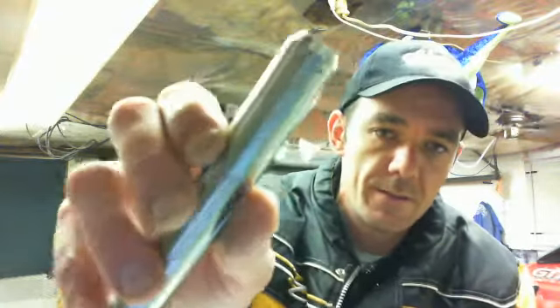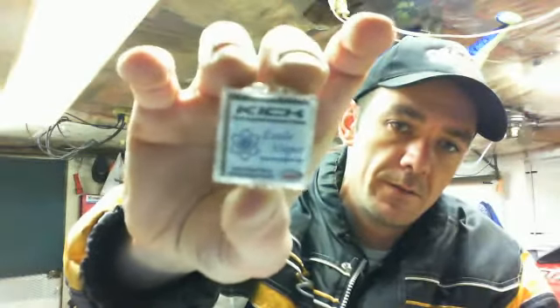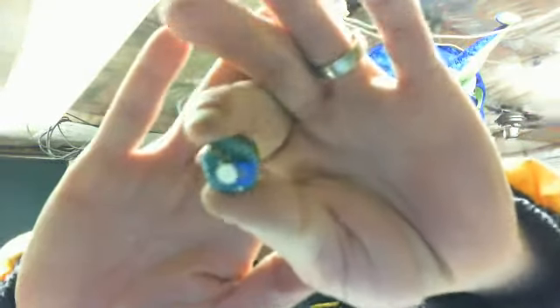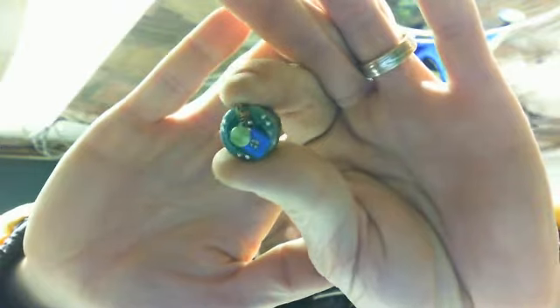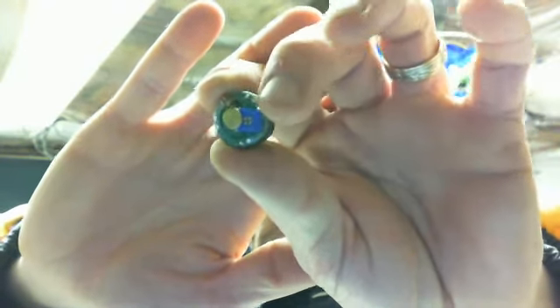Basically what it does is give you the same functionality as the Z-Max in the variable wattage department. It actually comes in a neat little jewel case with their Kick logo and company branding at the bottom, sealed with a little piece of sticky tape across the top. As you can see, at the top there's the grounding spring, then your battery post, and this here is your potentiometer.